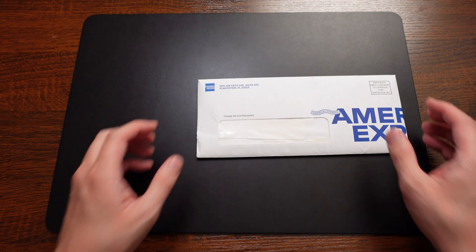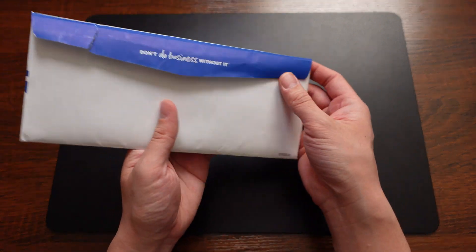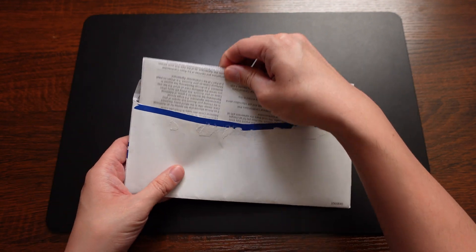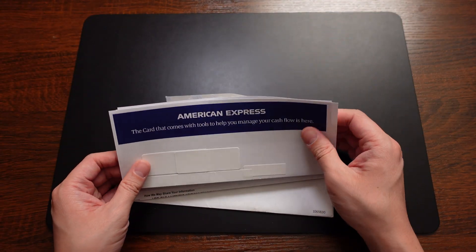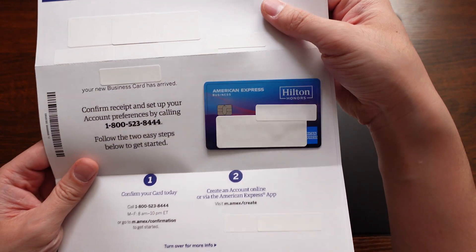So let's go ahead and take a look at the Hilton Honors business card. This is the envelope it comes in — nothing fancy, no box or anything. It does have a nice blue seal here that says 'Don't do business without it,' which is a great catchphrase. So let's go ahead and take this out of the envelope. You can see this is the top portion here — it says American Express. Let's go ahead and take a look at this card in three, two, one — and here it is.